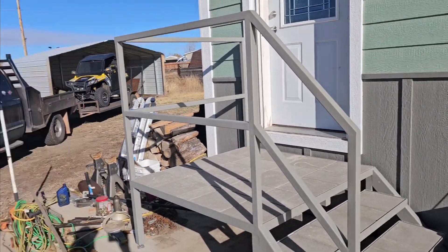Anyway, hope you enjoyed the series watching us build these stairs — they're one of a kind, custom made, and gonna last a really long time. Catch you on the next video — talk to you later.